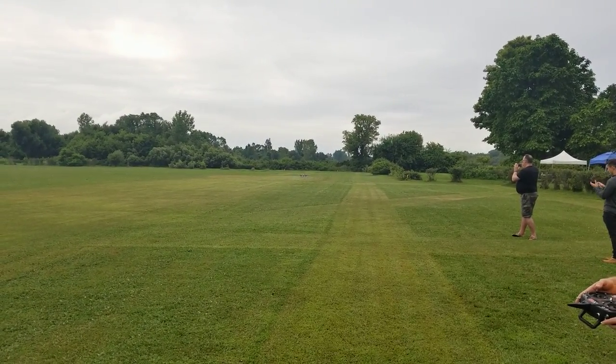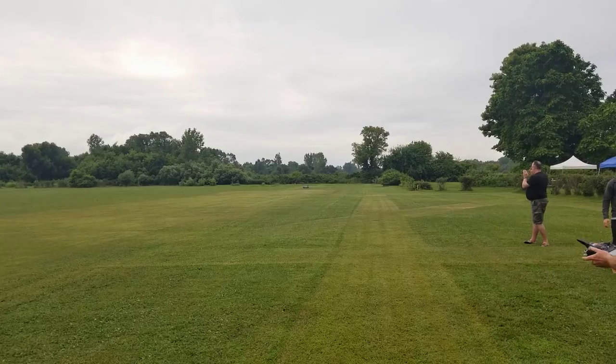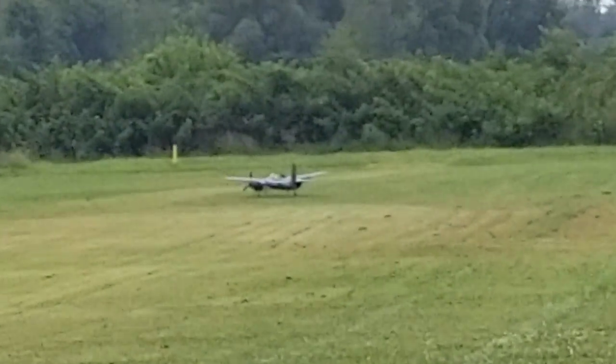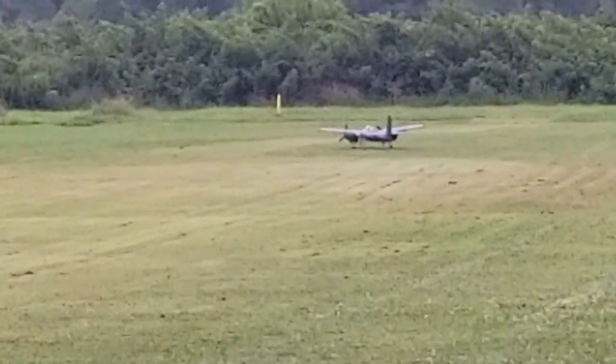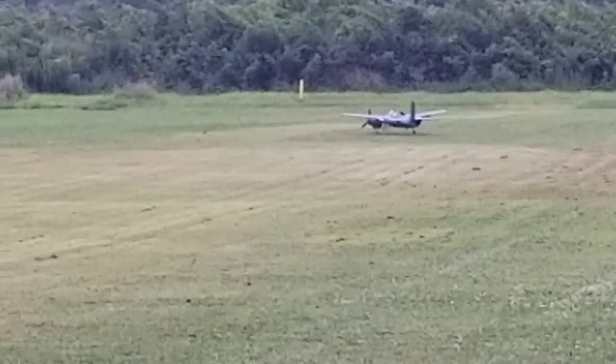So that was full rudder up as I came in. I probably need a little bit more rudder authority, or full elevator up as I flared in there. I couldn't get it anymore — I wanted it even more on the landing gear and I couldn't get it up anymore.